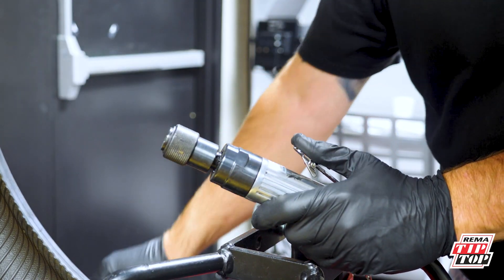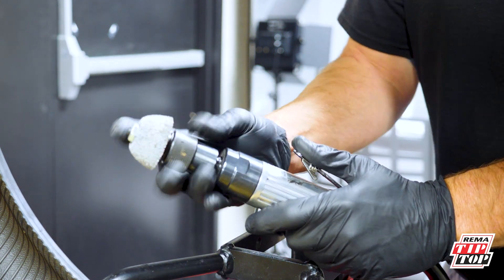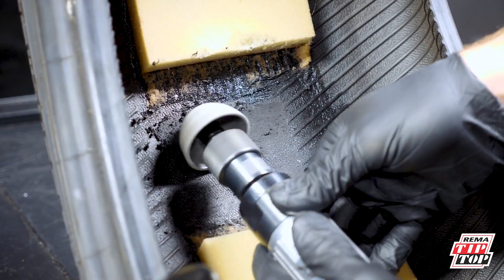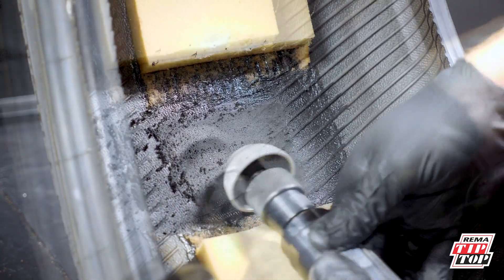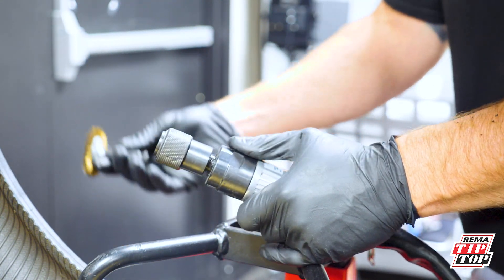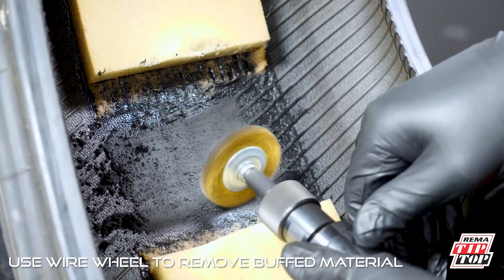Once enough of the section is cleared, switch to a 36 grit buffing wheel to buff the area. Once buffed, use the wire wheel to remove the buffed material. Gently sweep the wire wheel around the injured area for clearing.